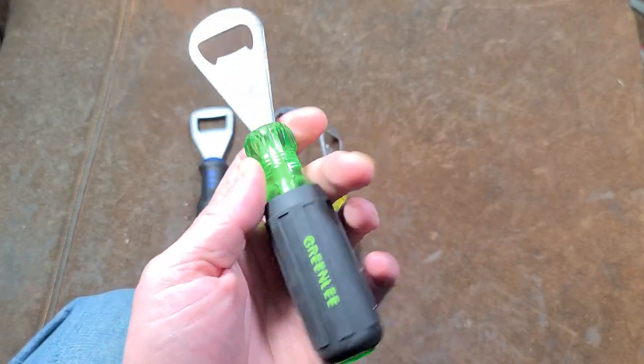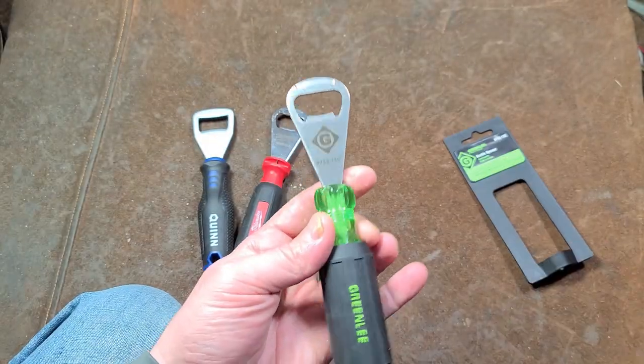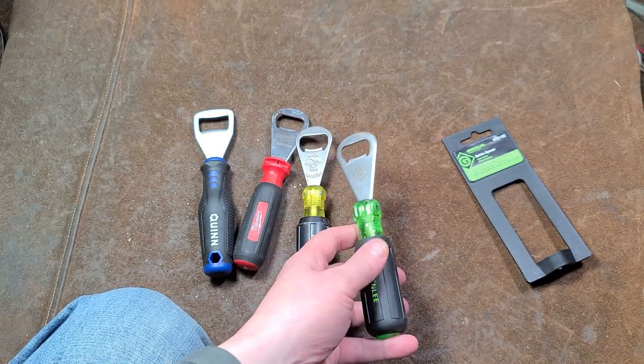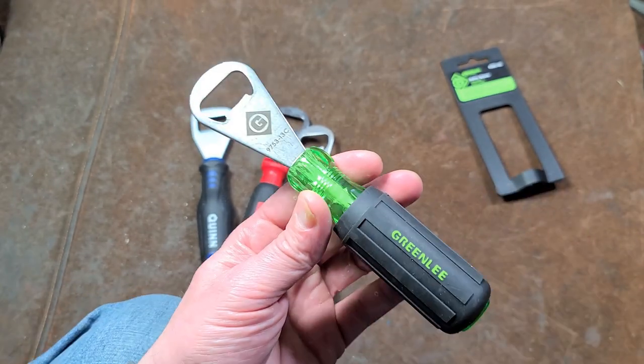I'm also realizing why this was on sale by looking at the packaging — it's from 2007. So this has been on the shelf for more than a decade. That's probably another reason why they're discounted; they've long ago written off their expense on buying these things.